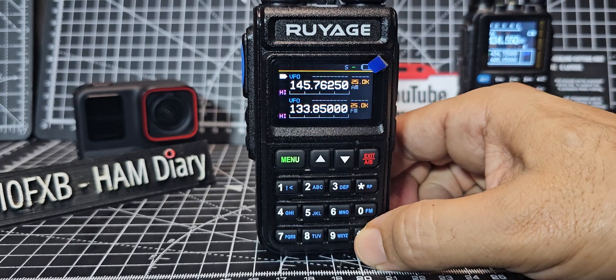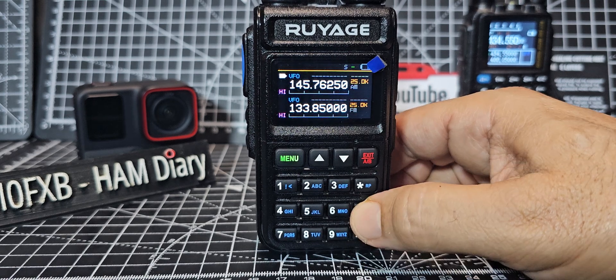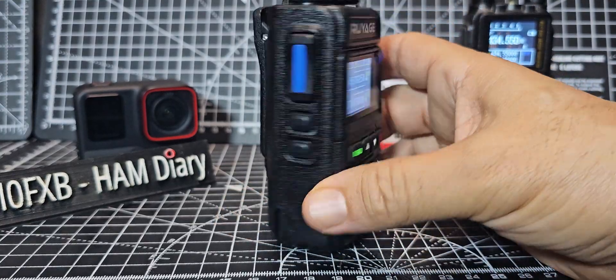That's VFO and memory mode — it does show your frequency and the name. Brief press is just typing. I'm just doing some brief presses now. I think it's pretty cool.